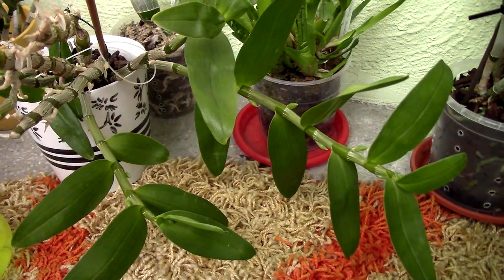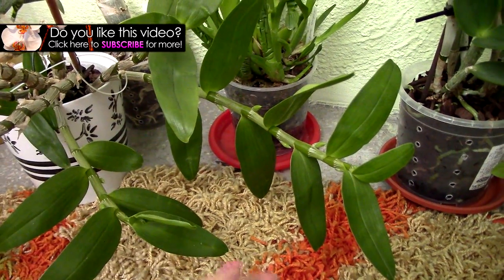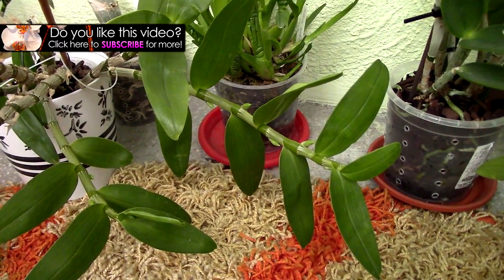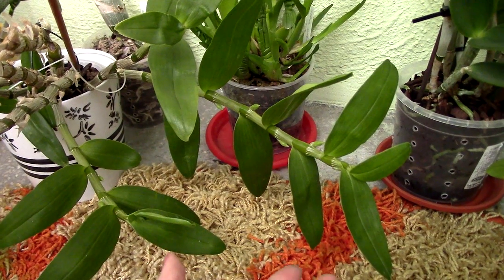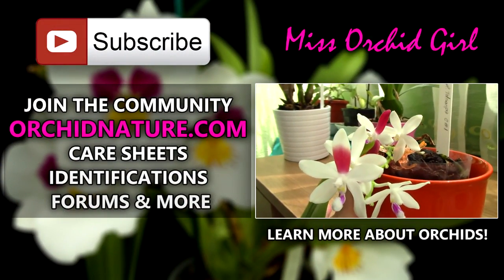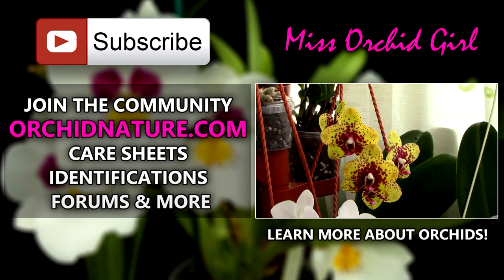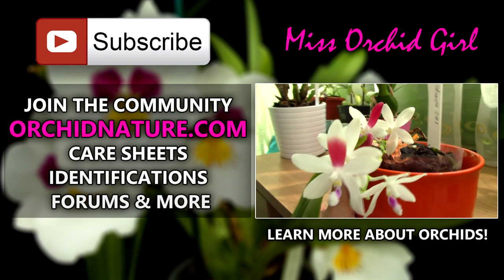Thank you for watching this video. If you've enjoyed it, give it a thumbs up. If you'd like to see more videos from me, simply subscribe - I post on a regular basis. Feel free to leave comments, suggestions, or questions in the comment section below and I'll answer you. On the left side of your screen you'll find orchidnature.com with care sheets, identification sheets, and a forum. On the right side you can watch a video about how to care for Dendrobium Nobles overall. Thank you for watching - I'll see you next time, bye.